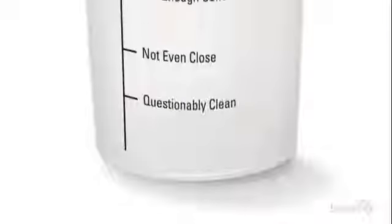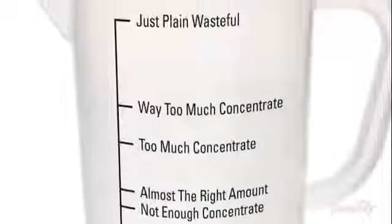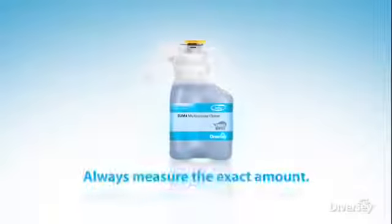Measuring concentrate is not a perfect science — you either measure not enough or too much. Measuring wastes time, reduces consistency of results, and lessens efficiency. Now there's a better way to measure the exact amount of concentrate without having to measure.